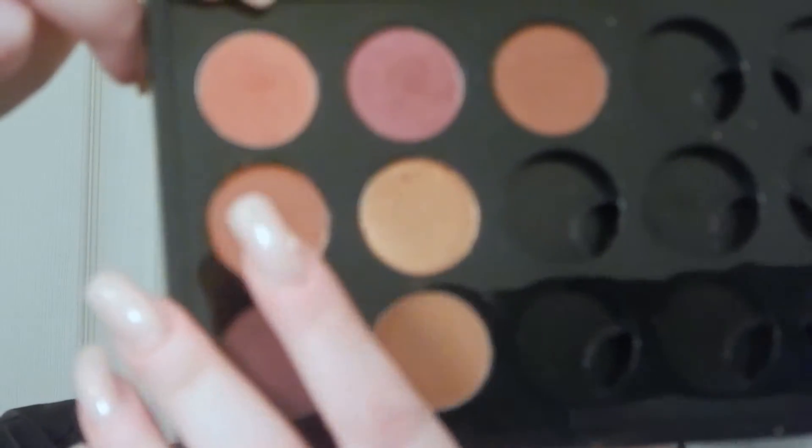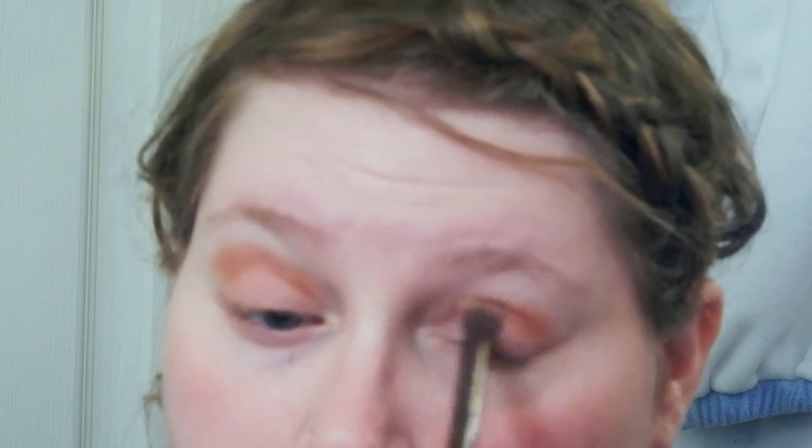My eyelids just really crease easily, so this is not a step you necessarily have to do. Now, starting with eyeshadows, I come in with my first one, which is the MAC Coppering eyeshadow. Taking my Urban Decay fluffy tapered crease brush — I got this in the Smoky Eye palette — I'm going to buff that color into the crease of my eye using windshield wiper-like motions to make sure it's nice and blended.